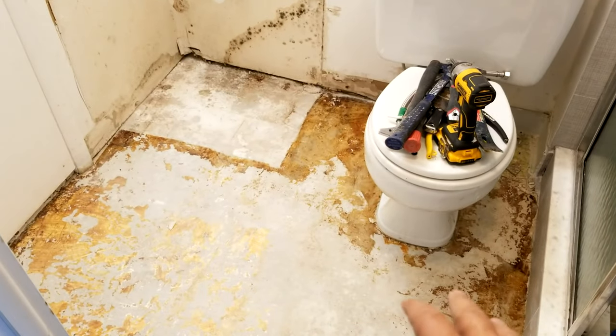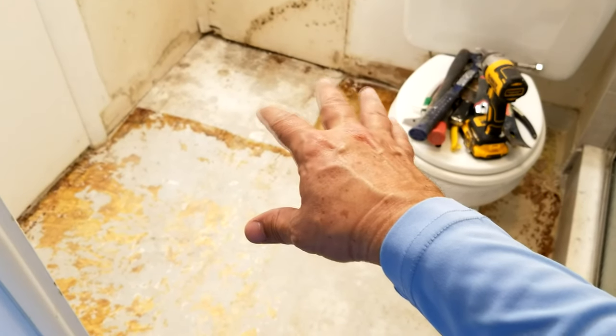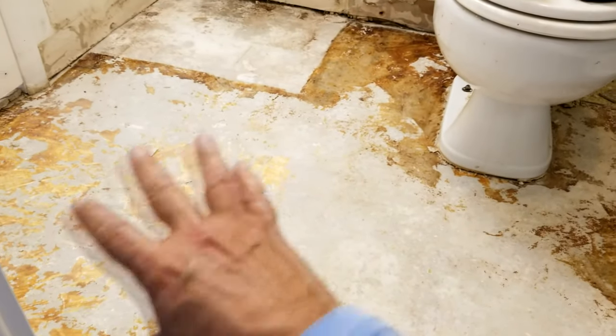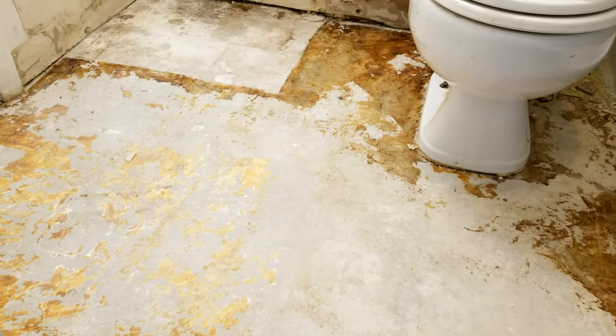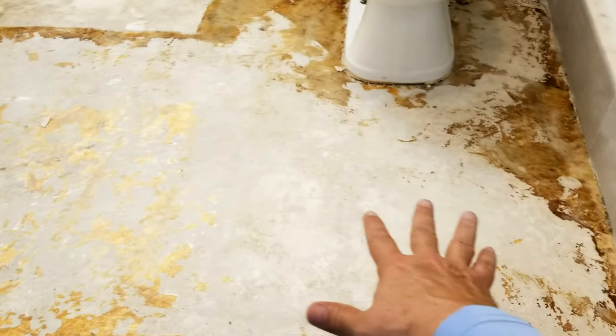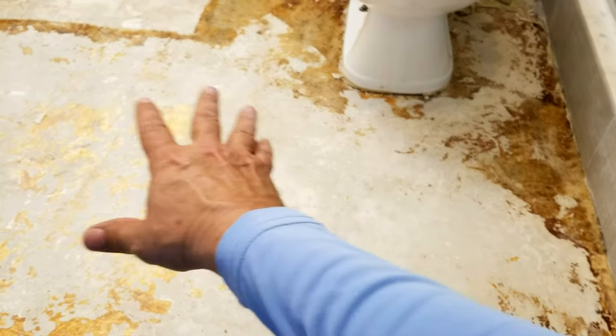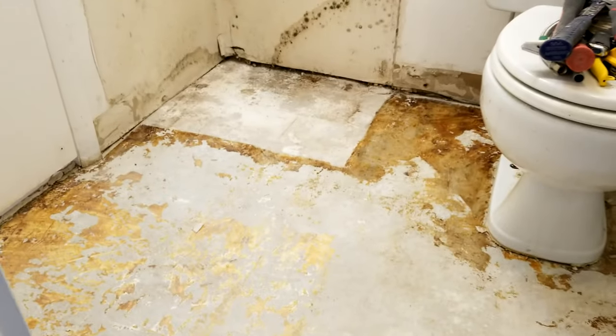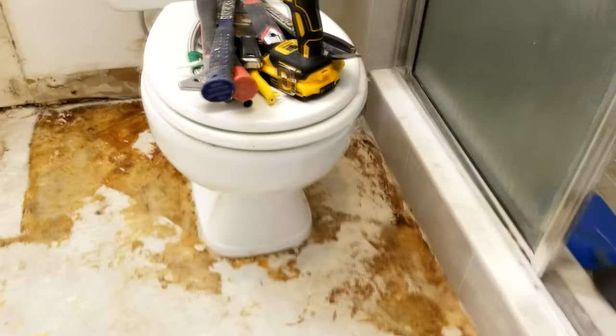We finally completed the removal of all the tiles and linoleum. We really lucked out because whoever did the original installation did such a poor job — they hardly put any adhesive down at all. That orange you see is pretty much all the adhesive there was, so we got most of it up quickly and are left with a nice smooth surface. We don't have to diamond-grind the floor at all — we can tile right on it. Next step: remove the toilet.